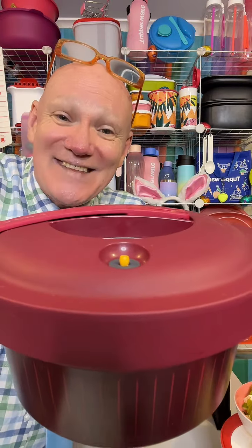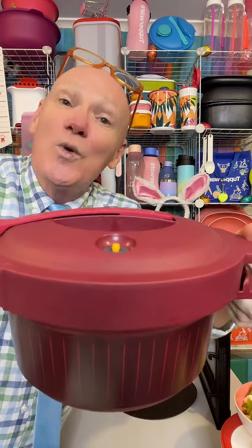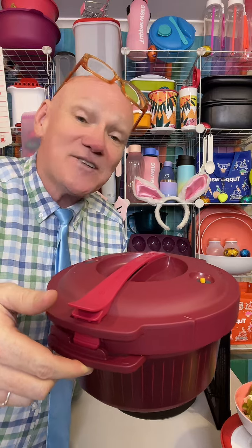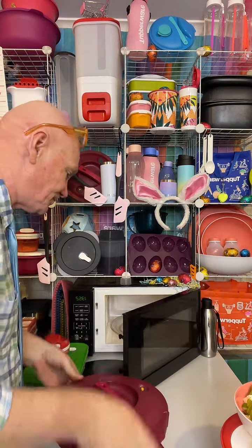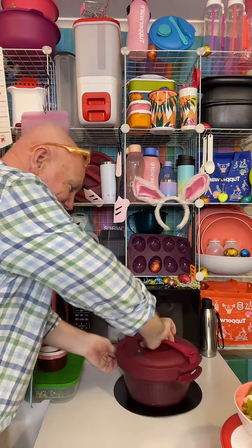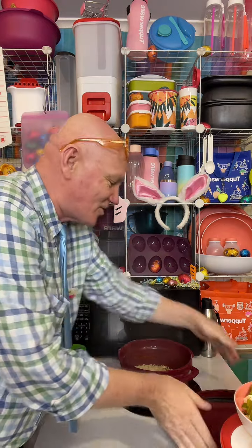The pressure indicator is in the down position, which means the cooking process has finished and it's totally 100% safe. All I need to do is lift the safety arm up, give it a twist, and remove the cover away from you. Oh my goodness!